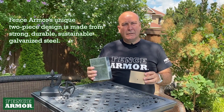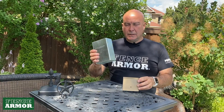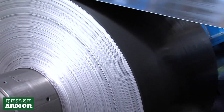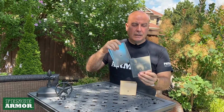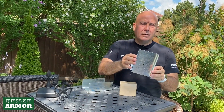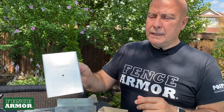Fence Armor is made of 100% galvanized steel, and we powder coat some of them so that they look pretty. But the baseline is they're all 100% galvanized steel. It's American or North American steel, high quality, and a very strong gauge at 22 gauge. It's resilient to any weed whacker you'll put up against it, and you can see that from our reviews.